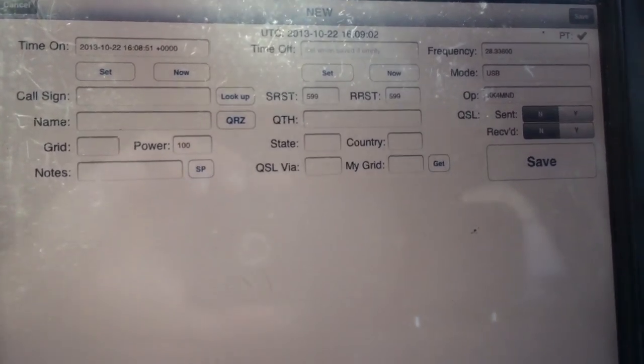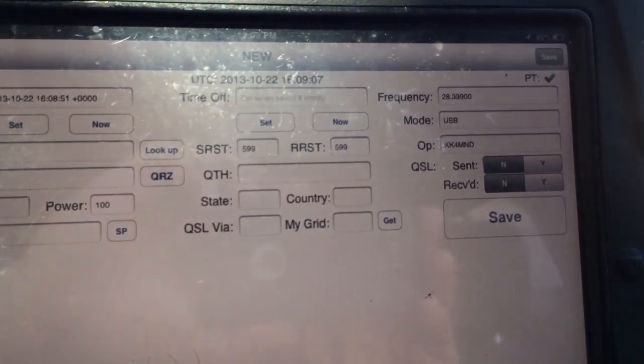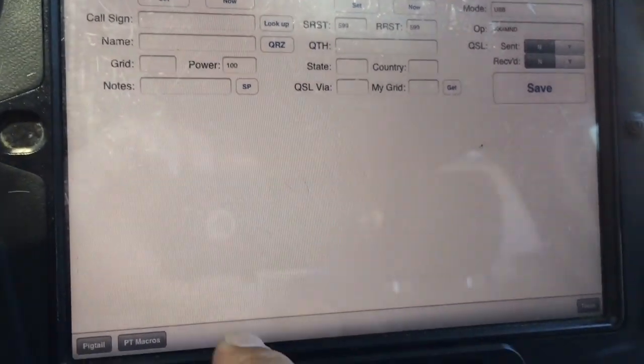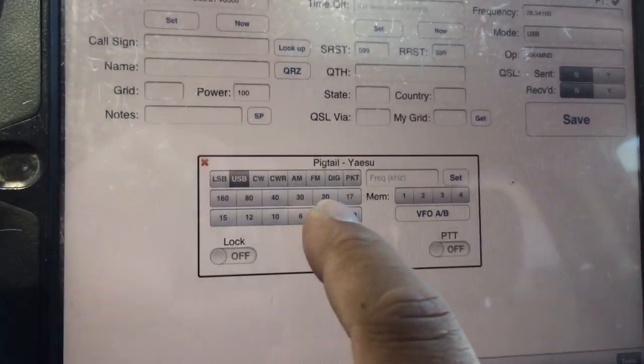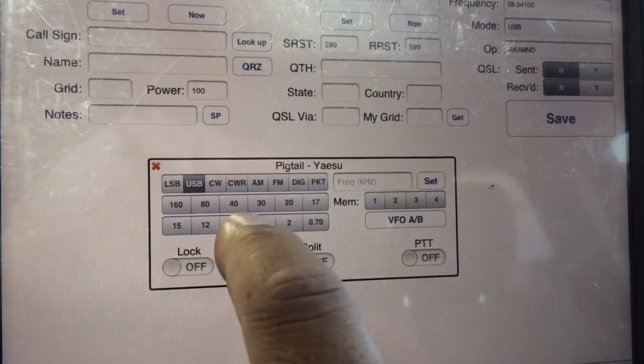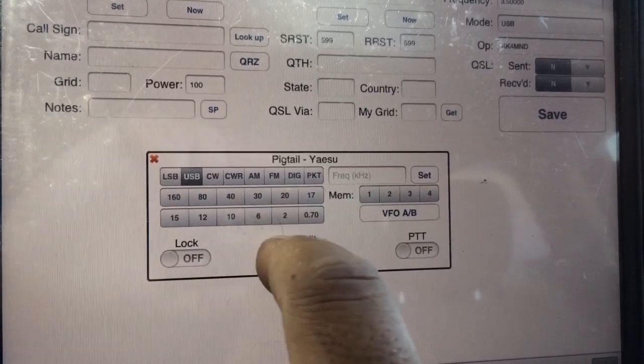I can change frequency on the radio and it'll update on the iPad, or vice versa. I can launch the Pigtail interface for the 857 and change modes, and it'll change correspondingly on the radio. So I'll show you that.